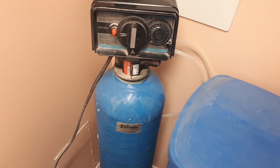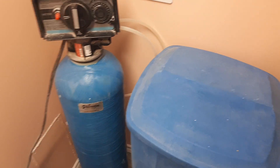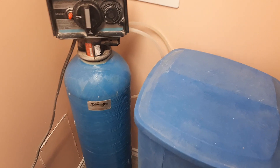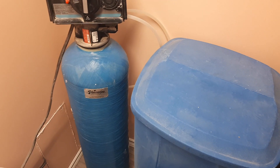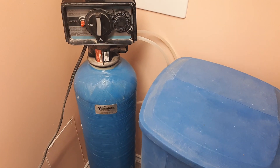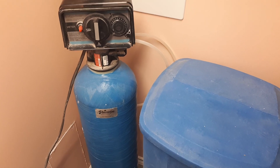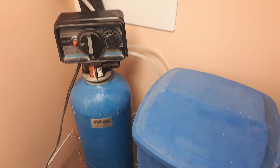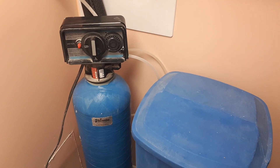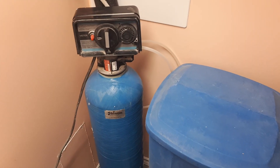How it works: the filter cleans the water and the salt cleans the filter. So the more water goes through the filter, the more often you need to clean it. It depends on how hard your water is — you might need to clean it more often when it's very hard, or at bigger intervals when it's not that hard.